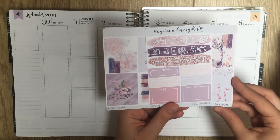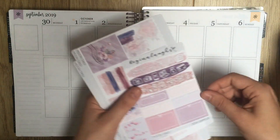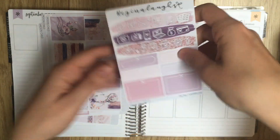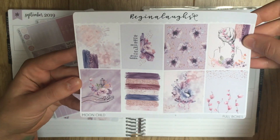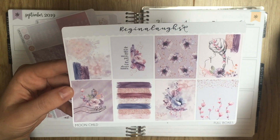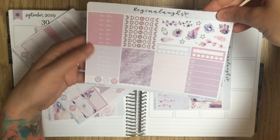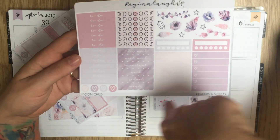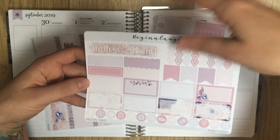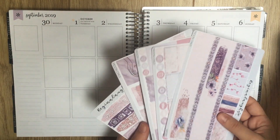This is a kit from Regina Laughs called Moonchild — the base kit. I think you can get add-ons, but I don't think I got any of those. This is the bow sampler, which has cutout icons and different types of bow boxes. Then your full boxes, which are absolutely gorgeous. It's less specifically Celestial and more kind of crystal-themed, but it is called Moonchild. You've got headers, some hearts, sidebar stuff, and some deco. There's a functional sheet with labels, boxes, checklists, icons, weekends, and a banner. And then a washi sheet with cut washi strips and bottom washi.